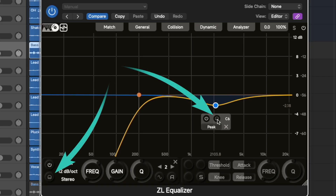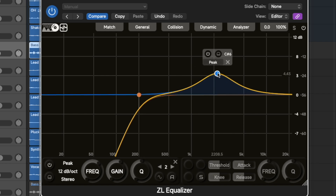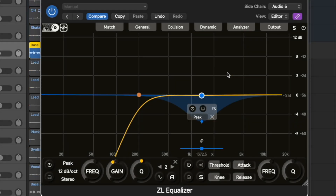It also has a solo mode which isolates specific frequencies for precision, and a frequency display in note format which helps with tuning corrections. So for example I can double-click here and on the right side you can see it shows G6. In addition, it has a side EQ which is great for controlling masking between a kick and the bass.